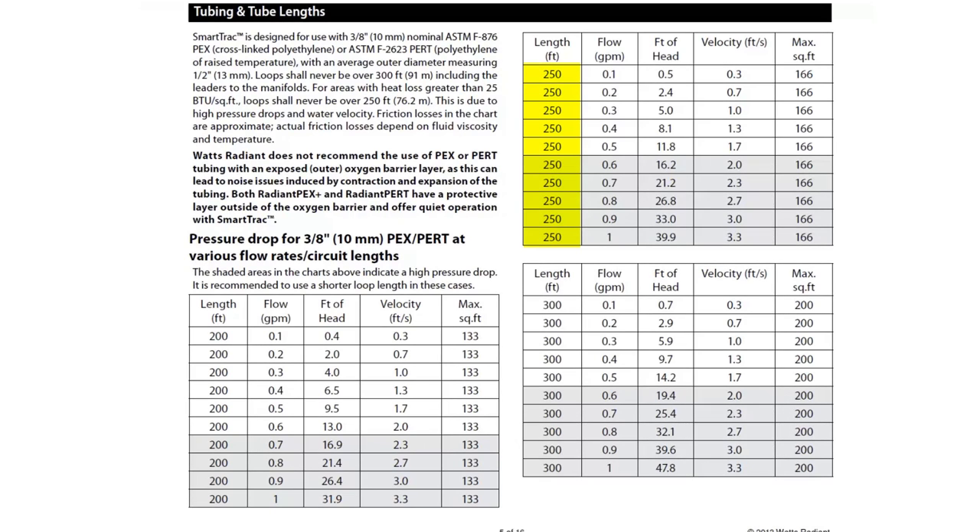250 feet is the maximum length for loops in areas with high heat loss. 300 feet is the maximum for any other lower heat losses. Consider the pressure drop and flow rate when determining suitable loop lengths. The installation manual has a detailed pressure drop table for reference.